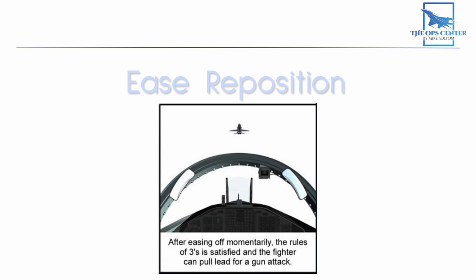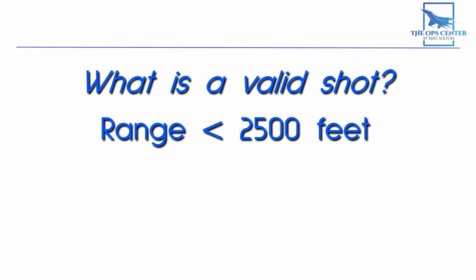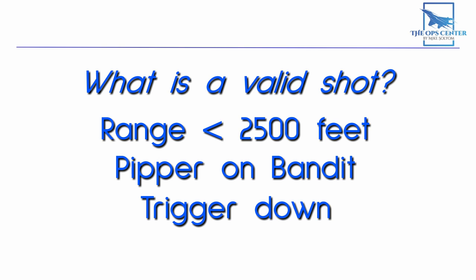If you do everything right as the fighter, you should be able to go through the entire exercise to get a valid Fox 2 shot followed by a valid gunshot. A shot is considered valid under the following conditions: the bandit must be inside 2,500 feet, the pipper has to be on the bandit, and the trigger is held down. If you meet all three of those conditions for half a second, it's considered a tracking shot. Anything less is a snapshot. You need a total of half a second to complete the exercise. You can use a tool like TACVUE to verify validity, or just work on the honor system.